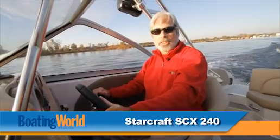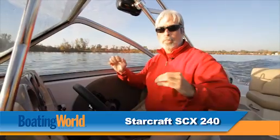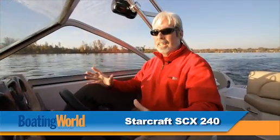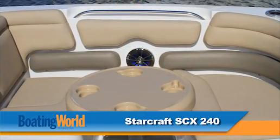We just finished testing the StarCraft SCX 240. This is StarCraft's biggest pickle fork boat — they also have a 220. The thing that's really cool about this boat is lots of room inside. It's just a great little wakeboard boat.